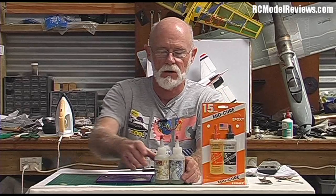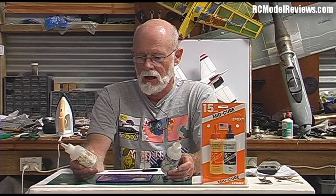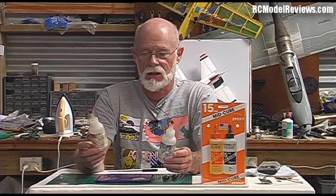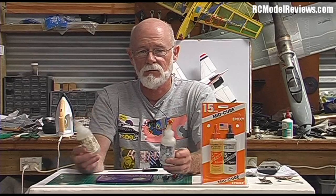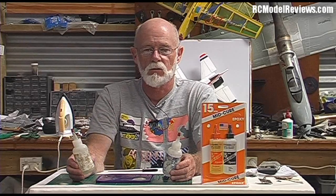Today I'm going to start with probably the most commonly used glue of all, and that is epoxy. Epoxy usually comes in two bottles or two tubes — there's part A and part B, usually a resin and a hardener. You mix the two together, and you must mix them very thoroughly for at least one minute.